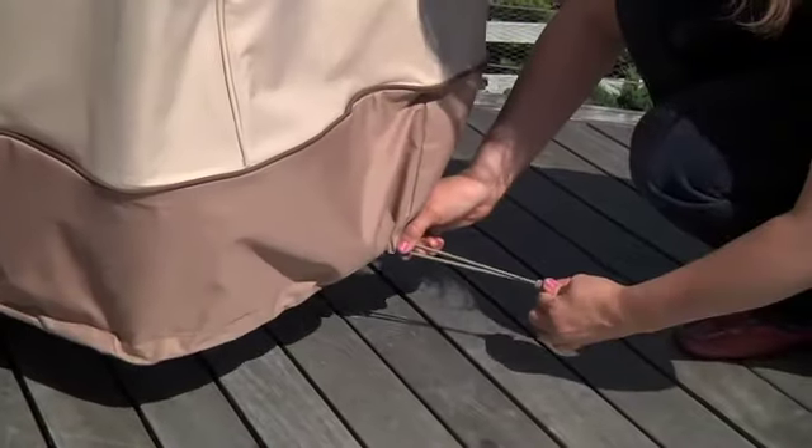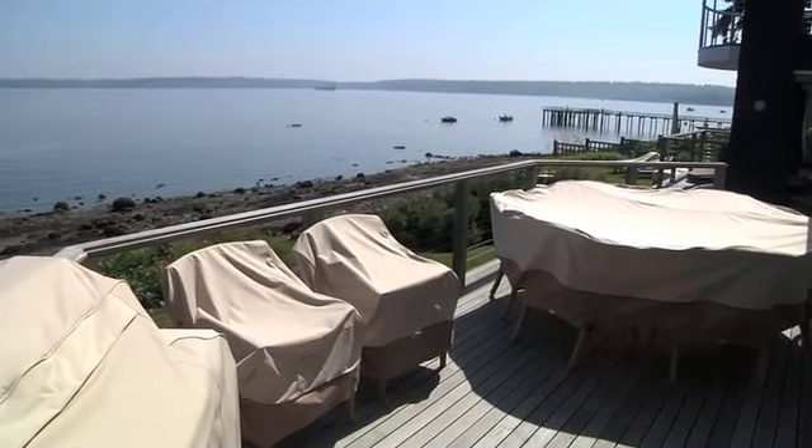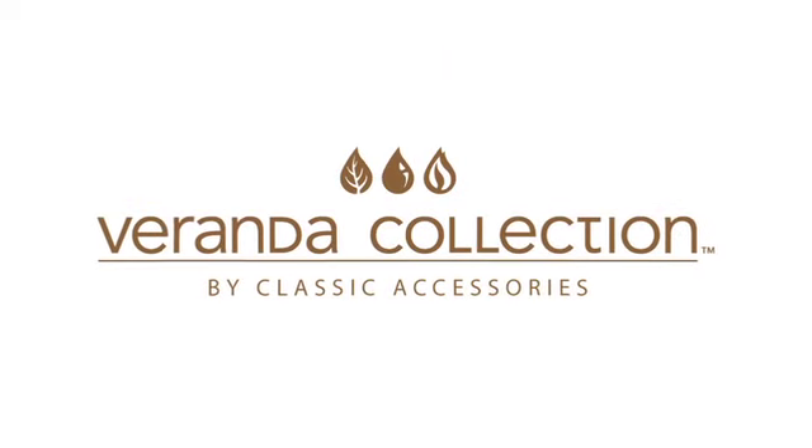Thoughtful features make using the covers convenient, saving you time whenever they need to be removed or installed. Look for Veranda Patio Furniture Covers at all major home accessories retailers.